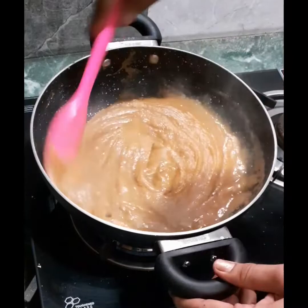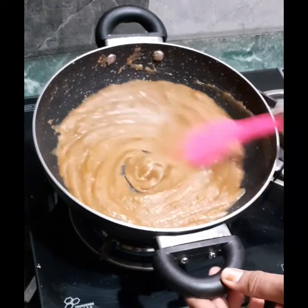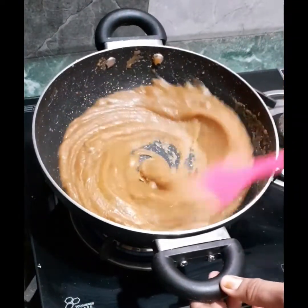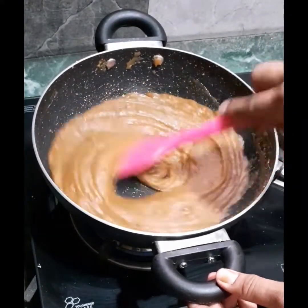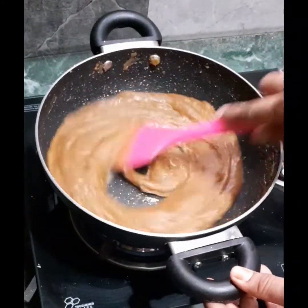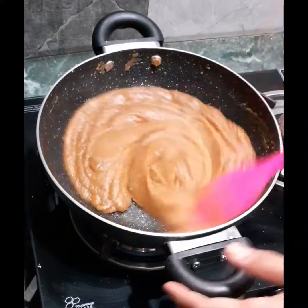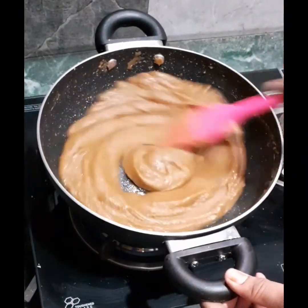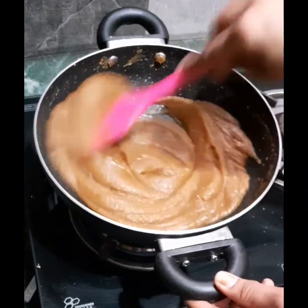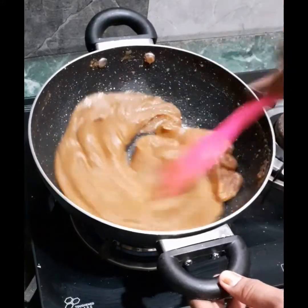After adding the water, stir it continuously and watch the changes in texture. It is super glossy, super shiny, and has started leaving the sides of the pan. The ghee will ooze out at the sides in no time. The only tip here is patience — you have to roast it at very low flame.